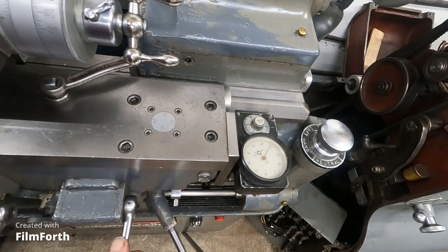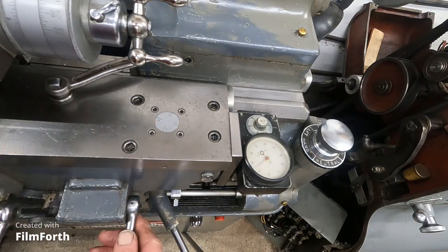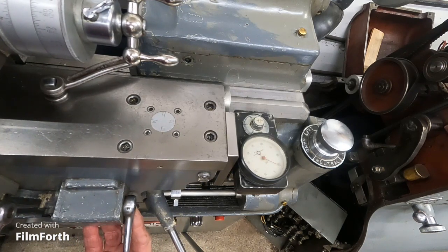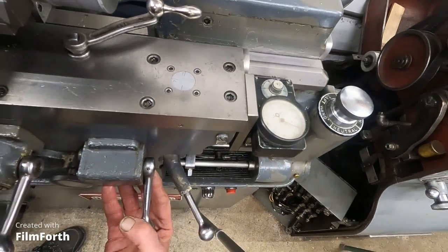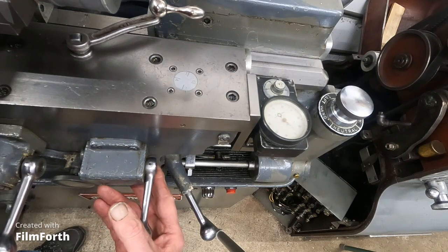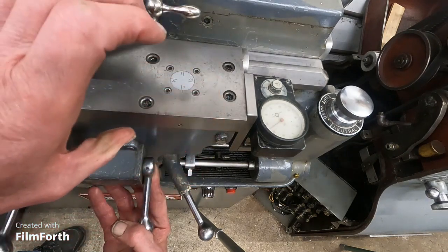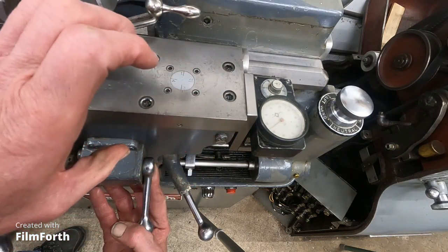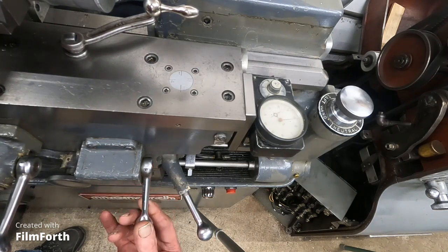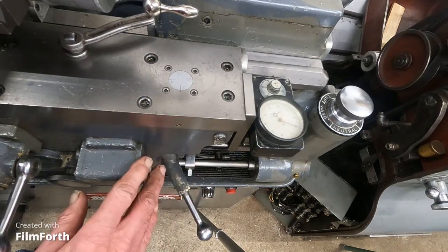Then it'll go. So what you want to do is find the spot — and it probably won't be on the line. Just when you get close to the line, start moving the lever down. I'm watching that line and it's coming very close. So I start moving the lever down. And the half nuts are on the tops of the threads — on the crest. So as it travels, you can feel the half nut lever drop down to the very bottom of the thread.